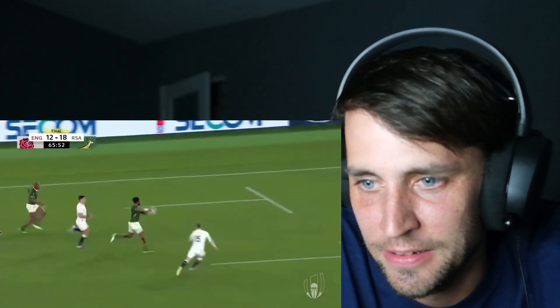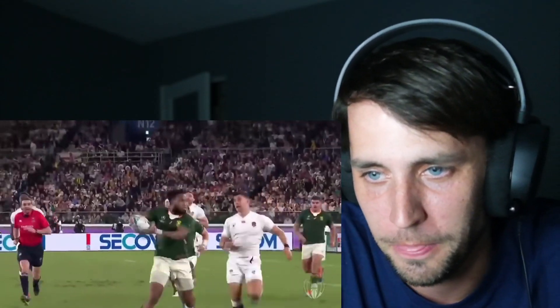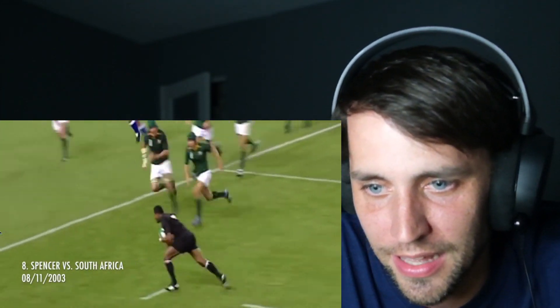Kicking it — you don't know how it's gonna bounce. You don't really know how it's gonna bounce. It's kind of a risk when you kick it, I think.